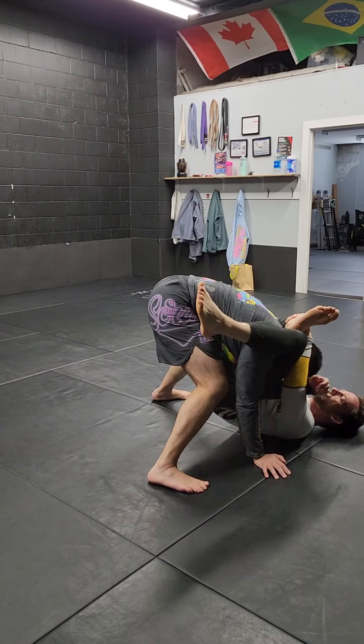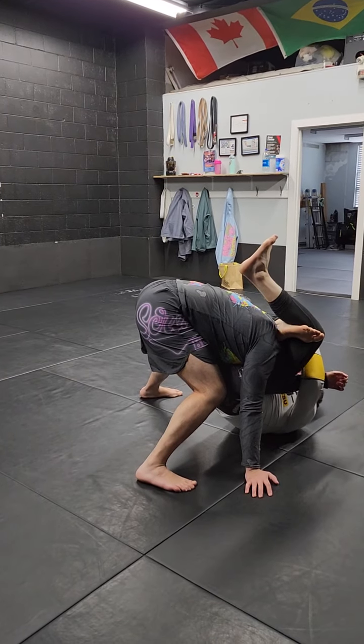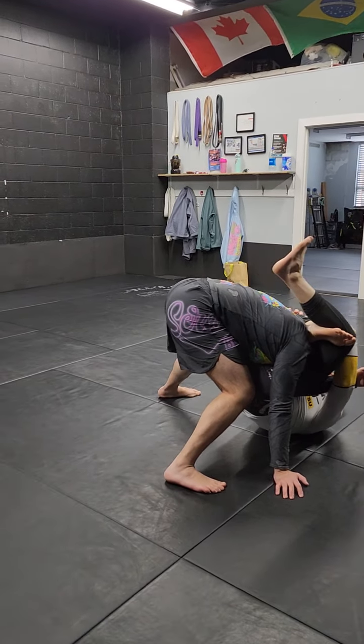Or I just do a reverse triangle. I switch. It's a really tight lock. Extremely hard to see. It's not tight on his neck. It just makes it really easy for me to get into the leg.